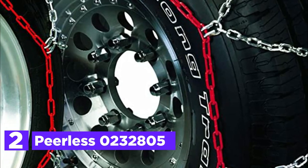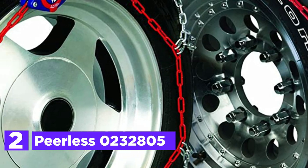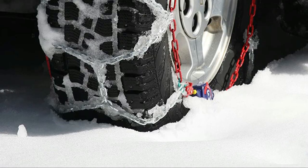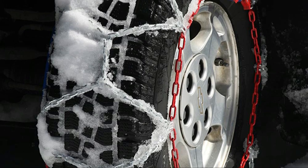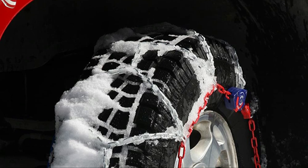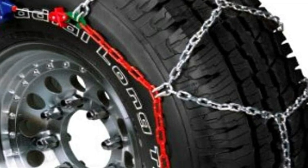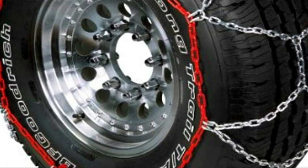Number 2 in our list, the Peerless 0232805. Autotrack can be set up with no effort to move the vehicle. The patent-pending locking system that is ratcheting will automatically tighten the chain while you drive. Connect the inside cable and the two outside self-tighteners and then drive — chain tensioners are not needed or suggested. Autotrack conforms to the Class S clearance specifications for pickup trucks, SUVs, and normal passenger cars, and is compatible with many of the Z product lines, due to an extremely efficient patent-pending tensioning system.